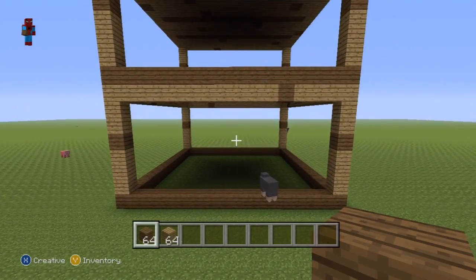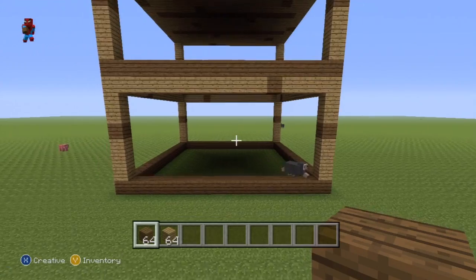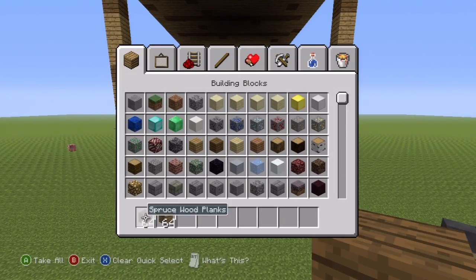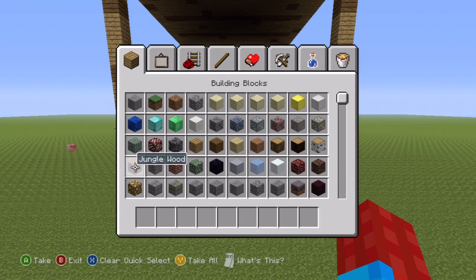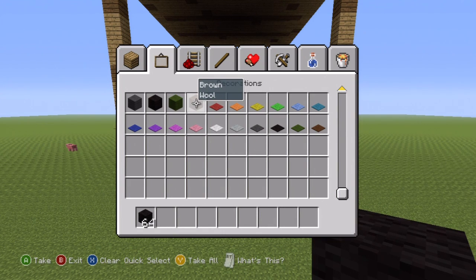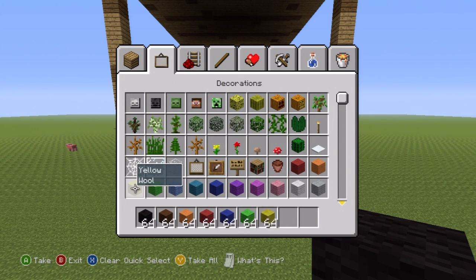The next order of business — other than shifting this sheep out of the way — is for us to fill in every single one of these lower shelves. So, discard every material that you have — you should only have the two — and you'll want to drag out this cascade of colours. Grab black wool, brown wool, orange, red, dark blue, lime green, yellow, light grey, and finally cyan wool.